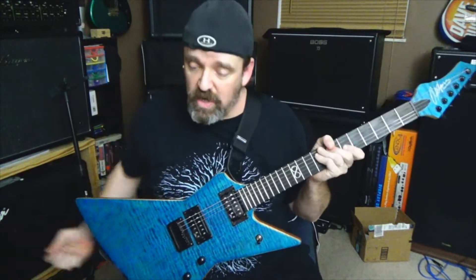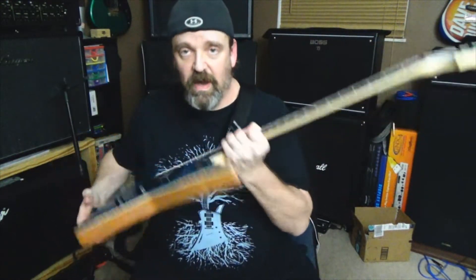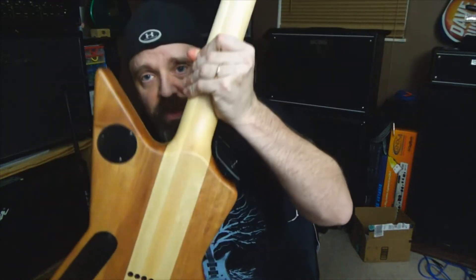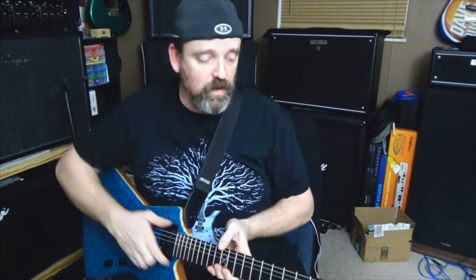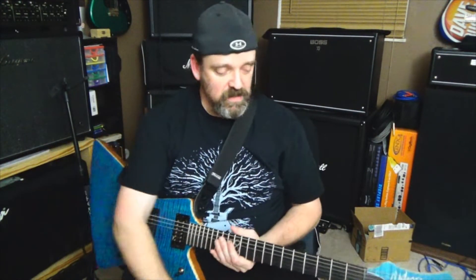This thing plays great, sounds good, looks good. Look at the back of this — look at the wood. Look at those wings they put on here — you can see the three-piece maple neck going through there. It's really, really good craftsmanship. I hope to own another Chapman someday, maybe sooner than we all know.